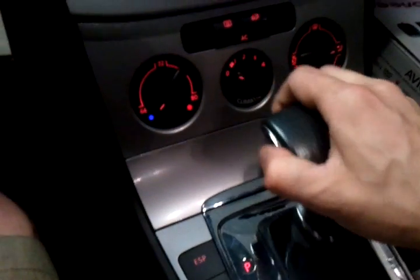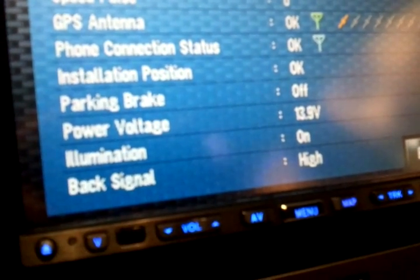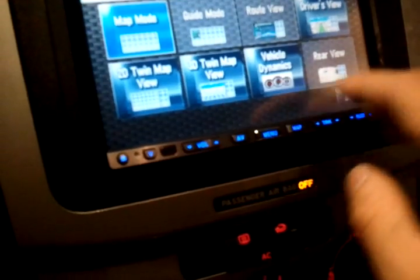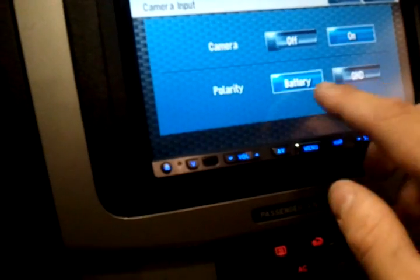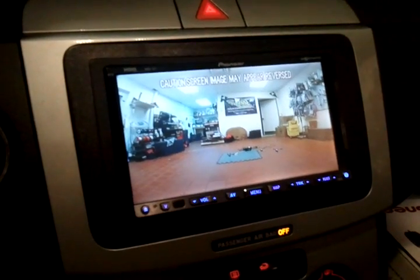We're going to go ahead and put this in reverse. Got our automatic sensing come on — it's continuously switching high and low. It'll continuously do that, switching the camera on and off. We'll go ahead and turn our camera on real quick. There it is. Now it's gone. Now it's back.